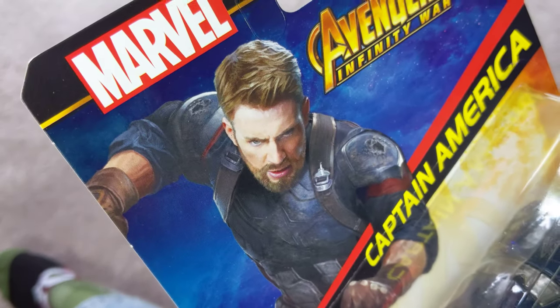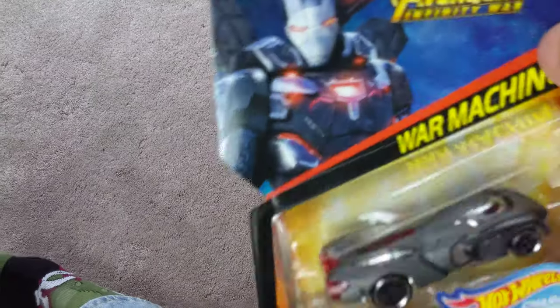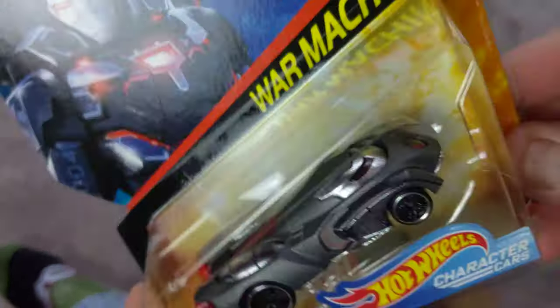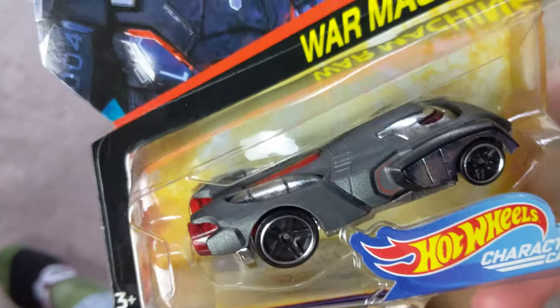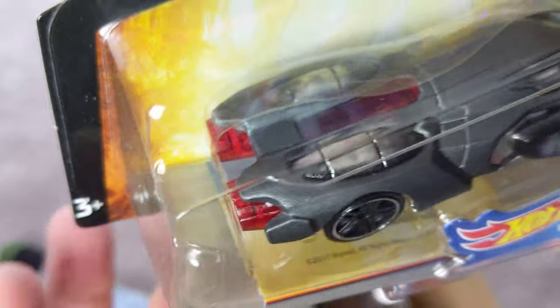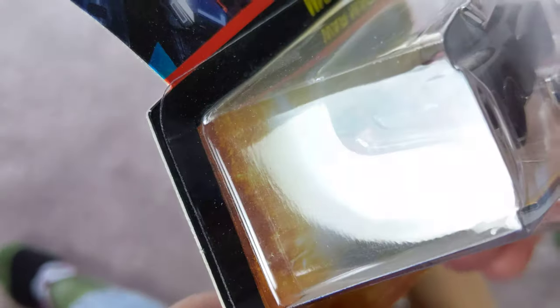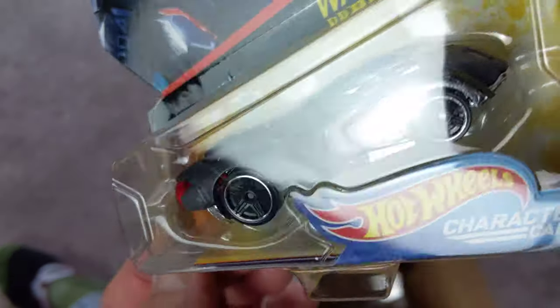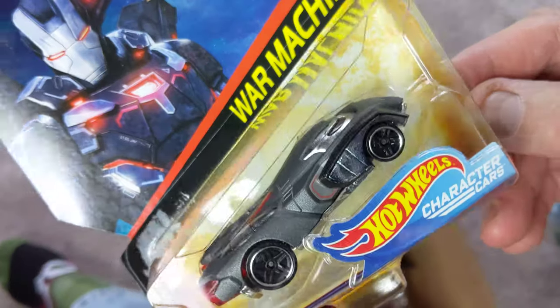Next we've got War Machine — he gets his own car. That's crazy, I forgot about this. It's actually not a bad-looking car either. It might be pretty fast, but we're going to have to find one loose to find out, because I'm not taking him out of this package.